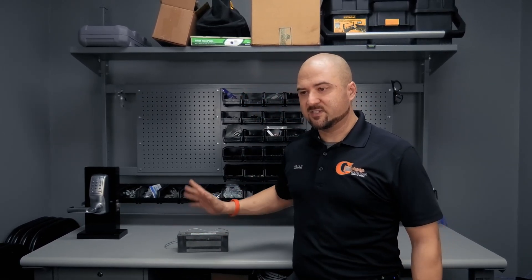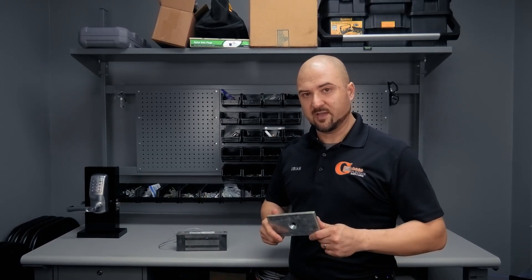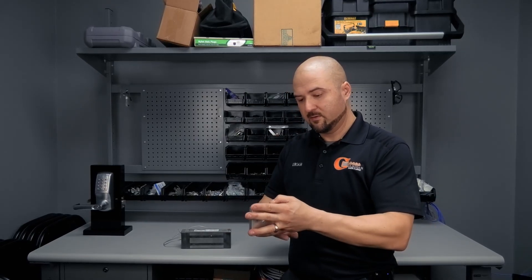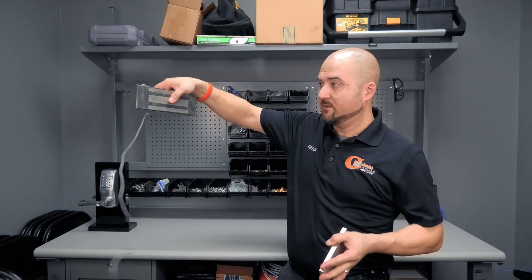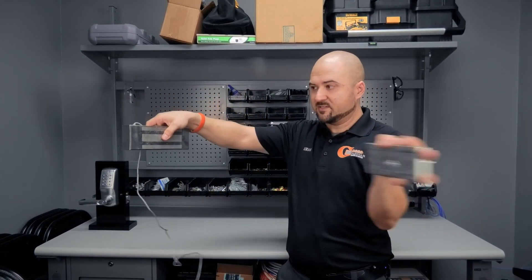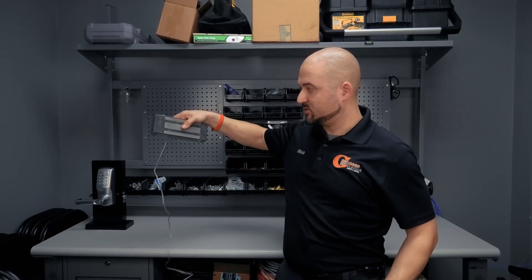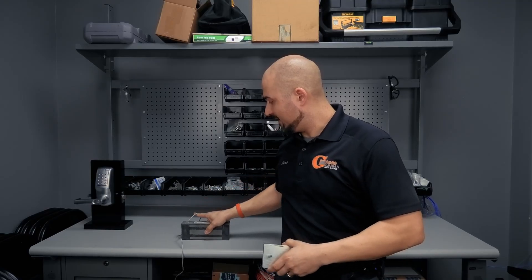Basically, a mag lock consists of two parts: the electromagnet, which is this part here, and the armature plate. The armature plate mounts on the physical door and the magnet mounts to the frame above the door. As the door closes, the magnet pulls the two together. This is the electromagnet, this is the armature plate — those are the two pieces of a mag lock.